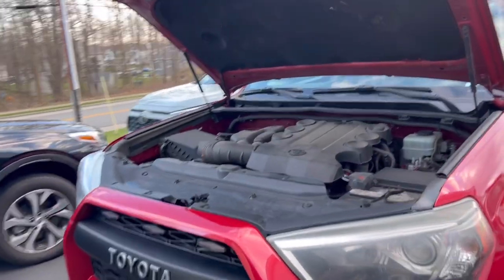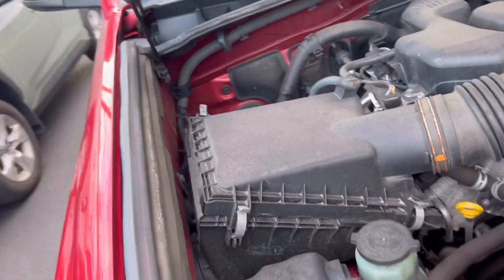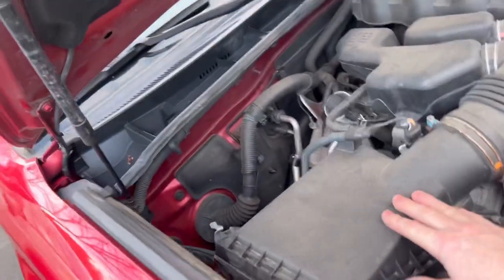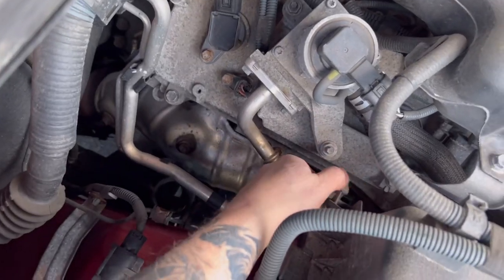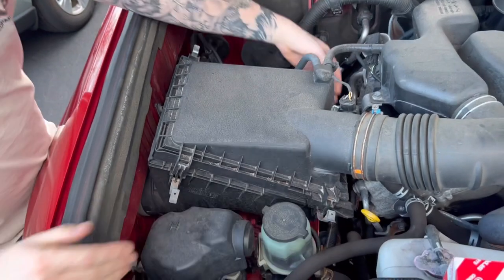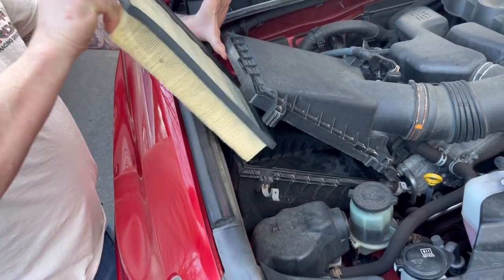With the hood open on your 4Runner, you want to go to the left side of your engine — this is where you will find your engine air filter. A trick with this: you've got four of these little tabs that keep it in place; the other one is somewhat hidden but you can still see it. Once you pop those four open, you will expose the filter. You lift the box up and you can sneak the filter right out.